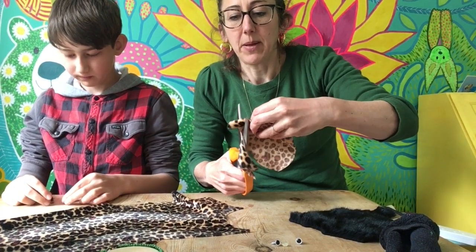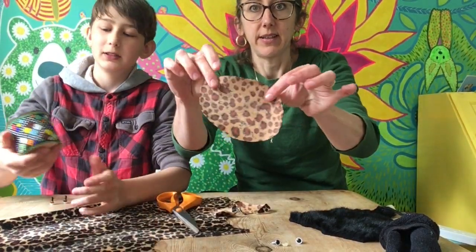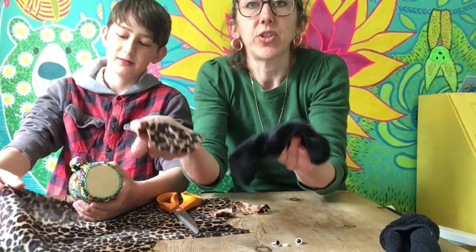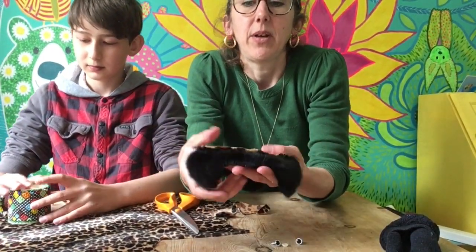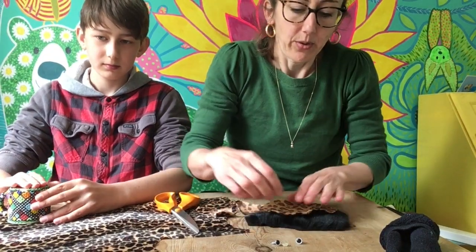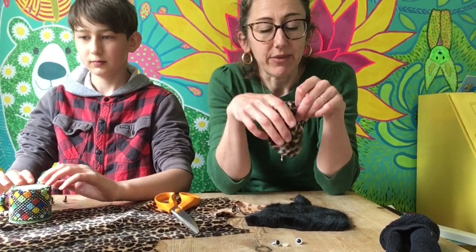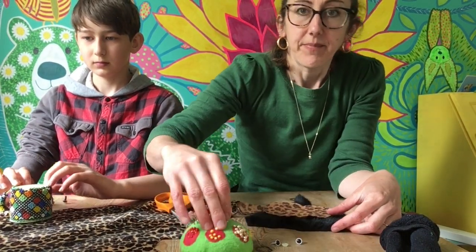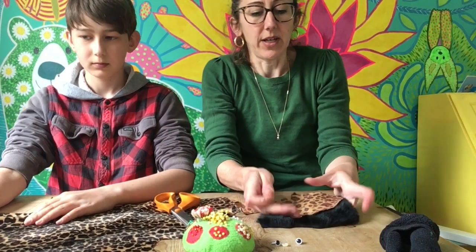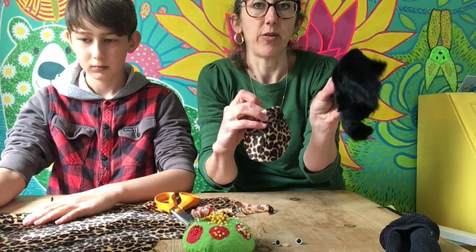My one's going to be about this big. When you're sewing, you need to have another side — we're going to sew it inside out and then turn it right side round. So you put your one side on the other piece of fabric. I'm going to have a really furry one.